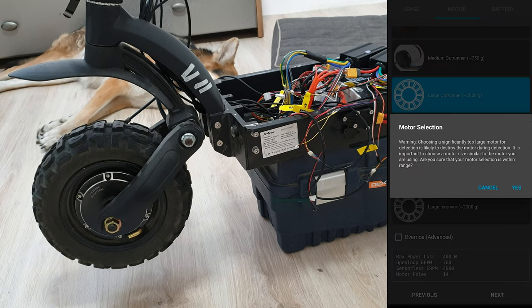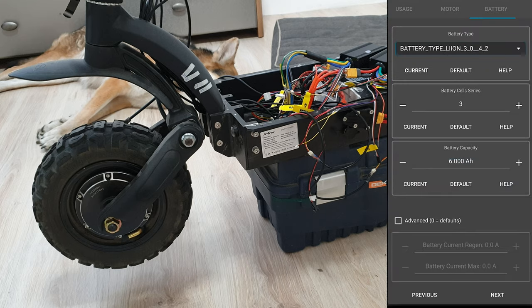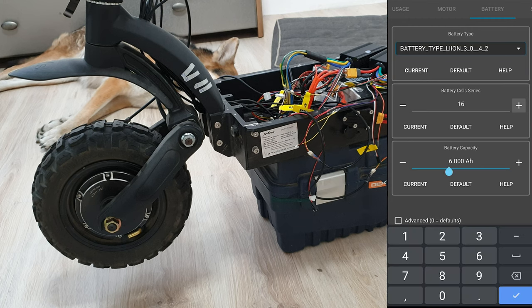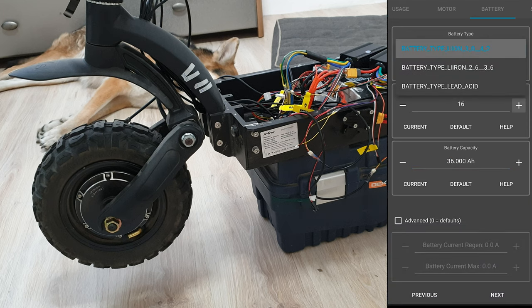Let's click next. Warning — yes, of course. So in the X30, I've got a 16S battery. Capacity actually doesn't matter, but let's place 36 amp-hours. On the top we've got type of battery — I've got Li-ion. So let's click next.